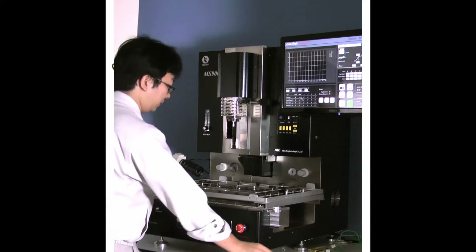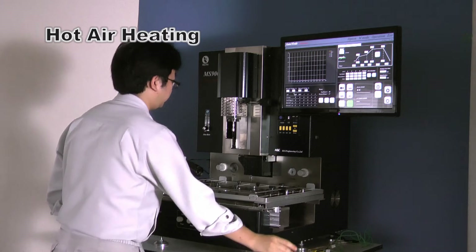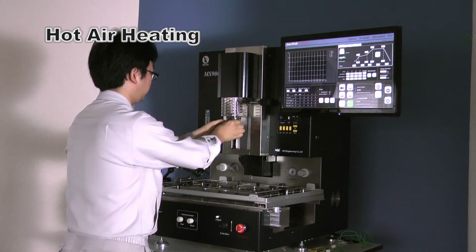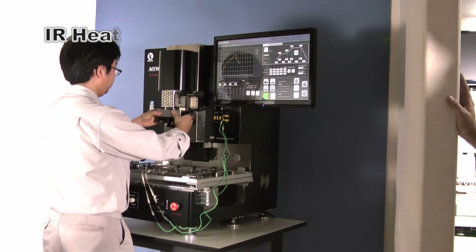There are two heating systems: hot air type and IR type. The base of the equipment is hot air heating. When equipped with an IR unit, the heating of the equipment switches to IR automatically. The function of the equipment is the same regardless of which heating system is used.